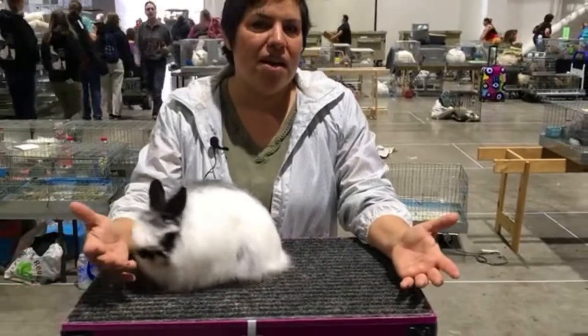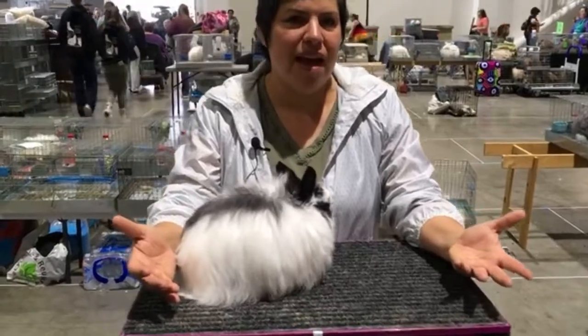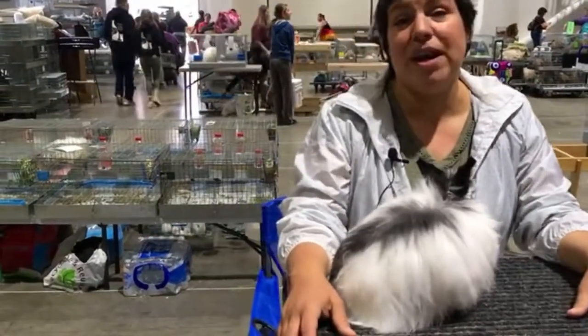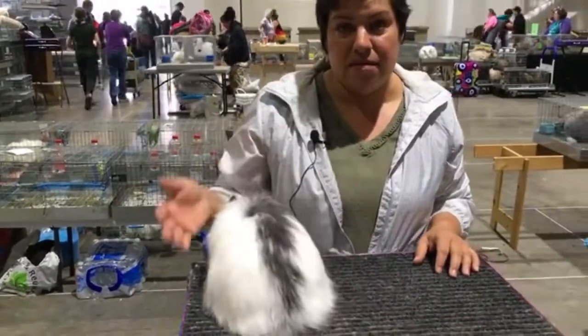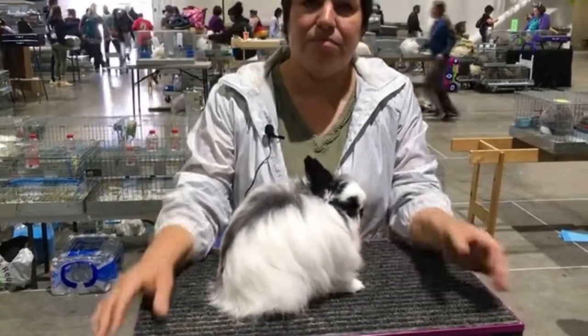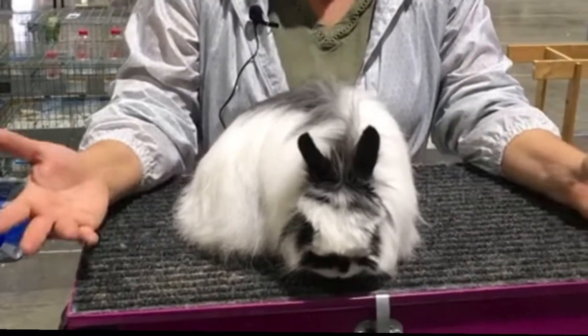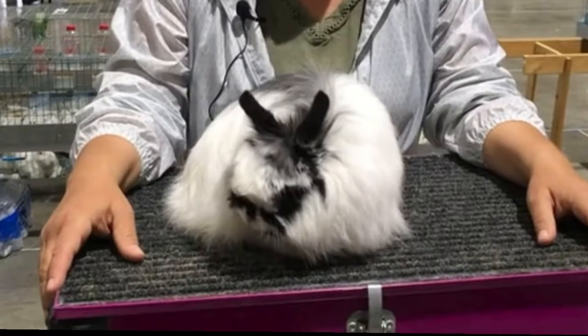I'm Amber Henderson. I am a member of the Jersey Woolly Rabbit Club and I'm currently our District 2 Director. This is Hemingway. He is a broken senior buck and he's a great example of the breed.